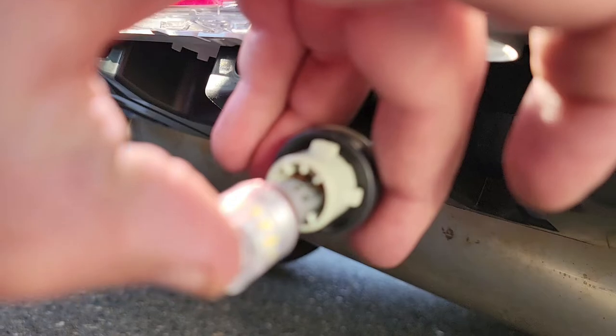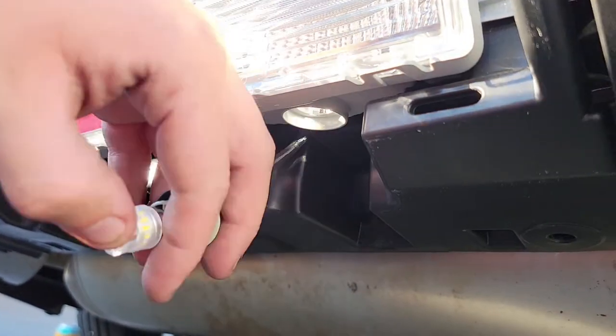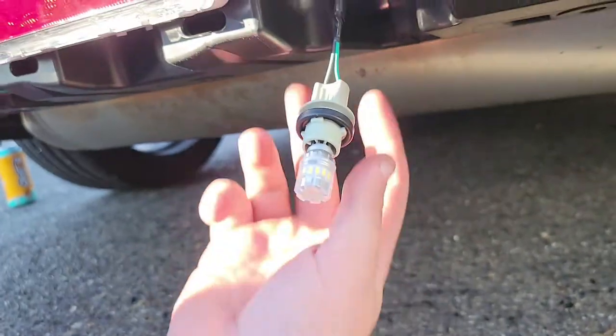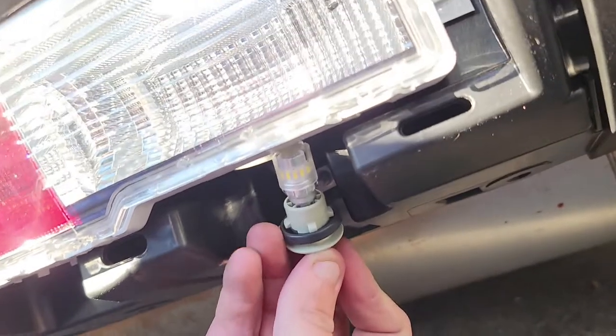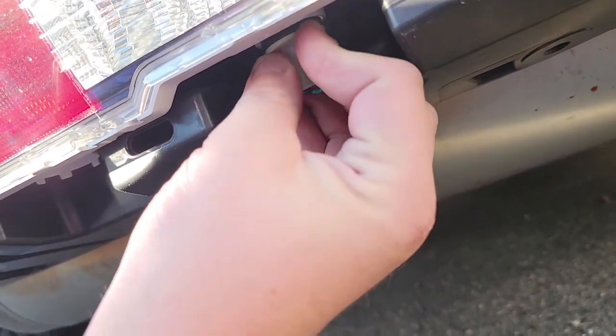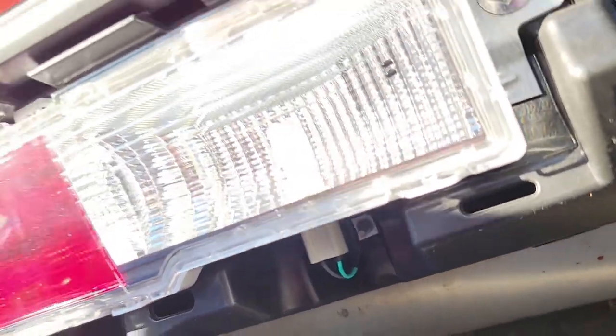So once you get it lined up, you just push it in, it clicks in, and then get this little guy lined up, twist — she's locked. Grab this, try not to break your clips.